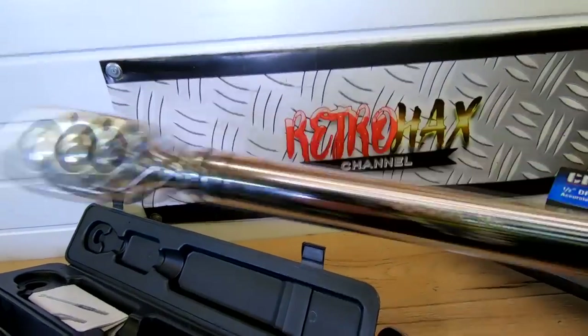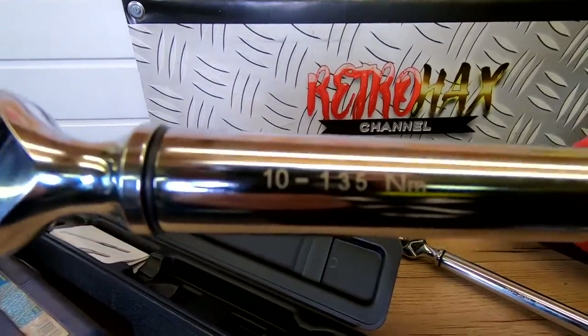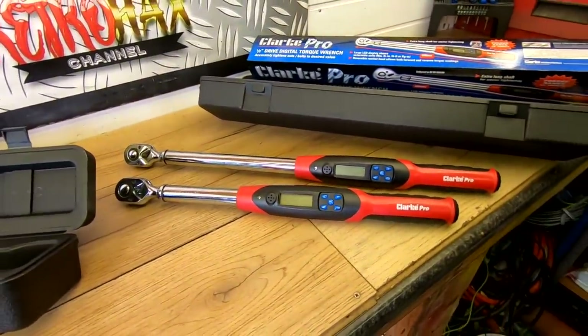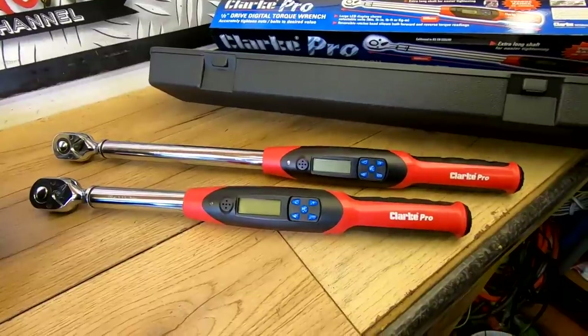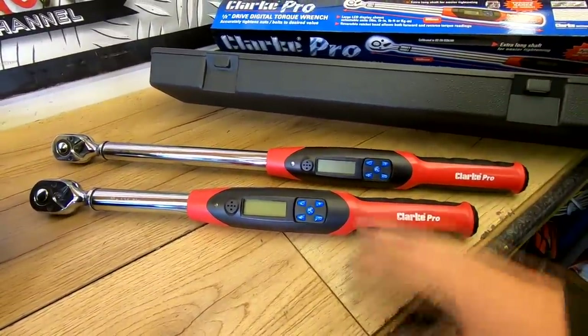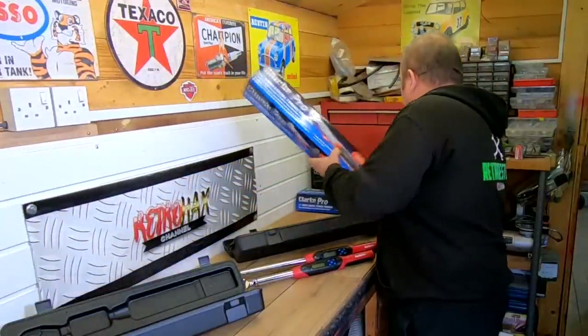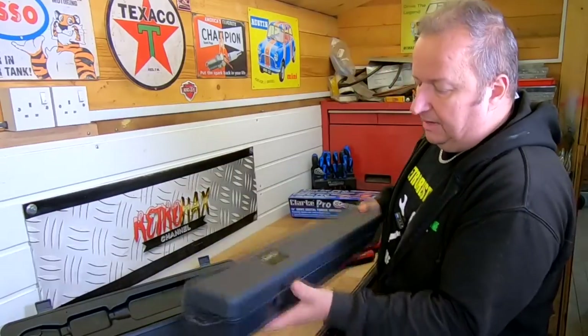It actually says on it 20 to 200 newton metres, and the 3/8th drive one does 10 to 135 newton metres. Those are ideal in most situations for the semi-pro, pro mechanic, or DIYer. I did encounter a driveshaft nut on my car last week that went up to 250 newton metres, so I didn't actually use these for that. Putting the boxes to one side — they come in a nice sturdy case, good for storage.